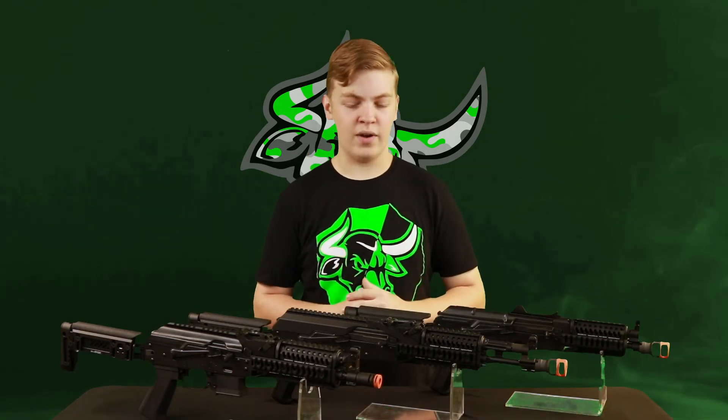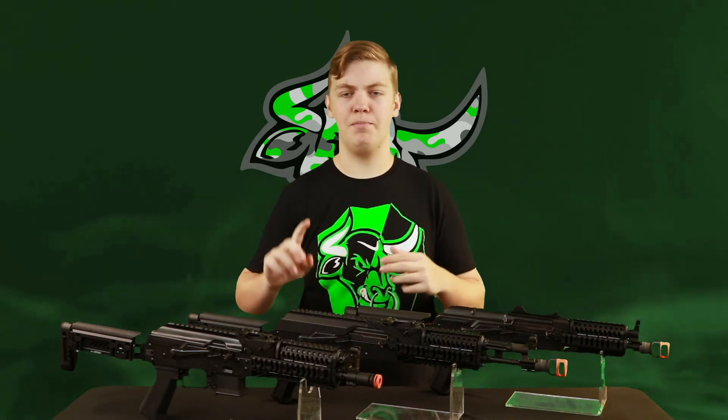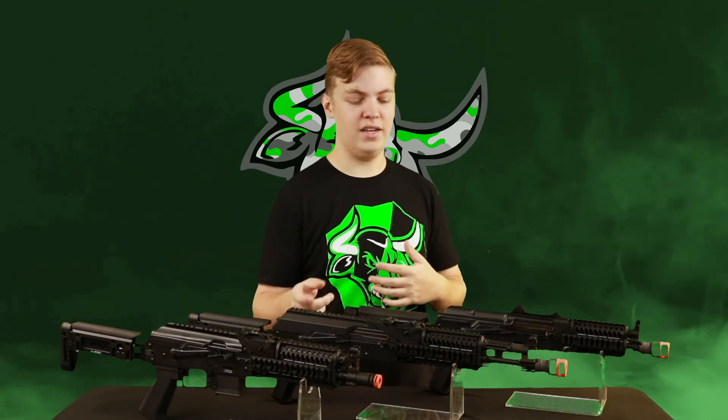If you do plan on using these rifles, I would recommend using the 11.1 LiPo for them because that's going to give you the best performance, best trigger response, and best rate of fire. Your only issue is going to be finding a battery that fits. For BB weight, I wouldn't go anything lighter than a .25 — you could probably even get .28s out of these things and have no issue.